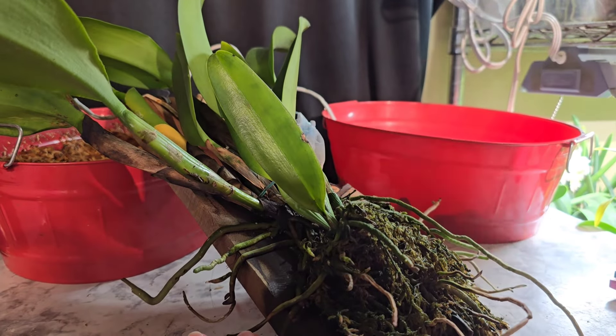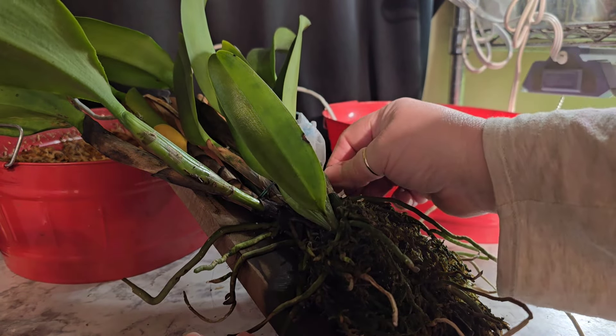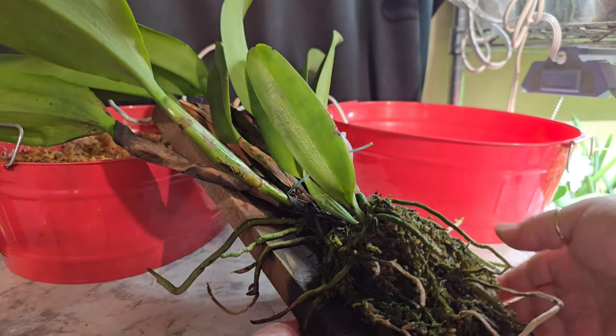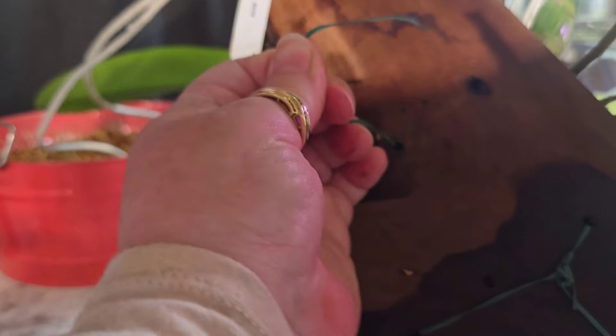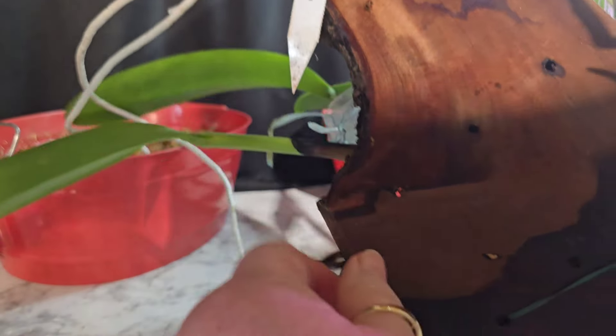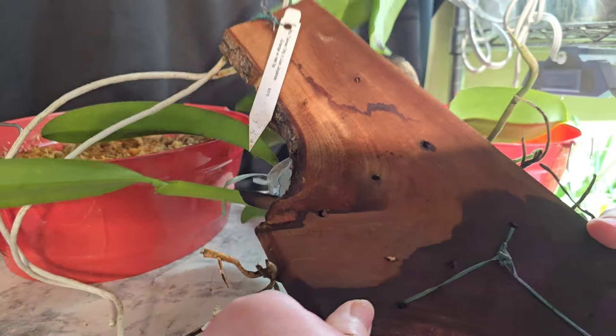These guys just take a fair amount of moisture and they're not getting it on the mount. This one did bloom for me last year. I left her soak overnight, so I'm hopeful that these roots will come off and peel off nicely because I don't want to damage them.